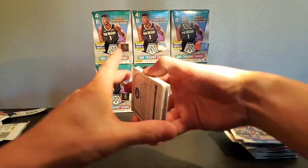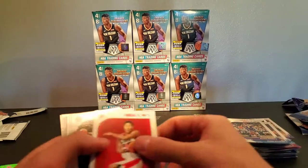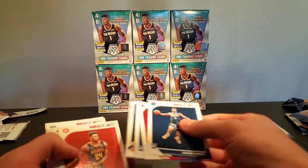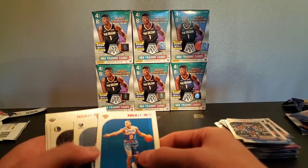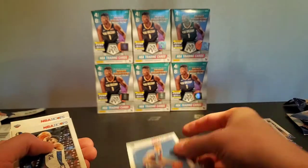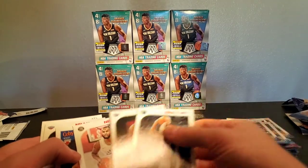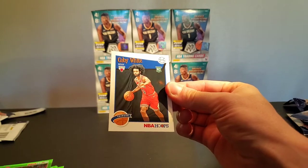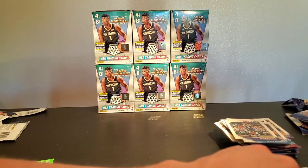Let us not forget — we did pull a Zion, and we had a little Roy Ashimura base, and Kobe was at the end here if I remember correctly. RJ base, Clark base. So we didn't do too bad on rookies with these — there are obviously a bunch of rookies here but those are the ones that stand out.